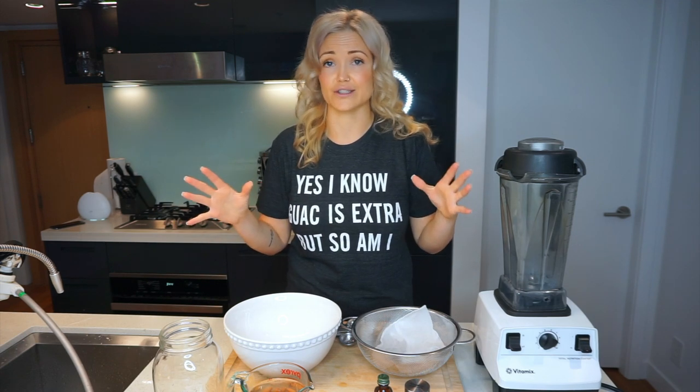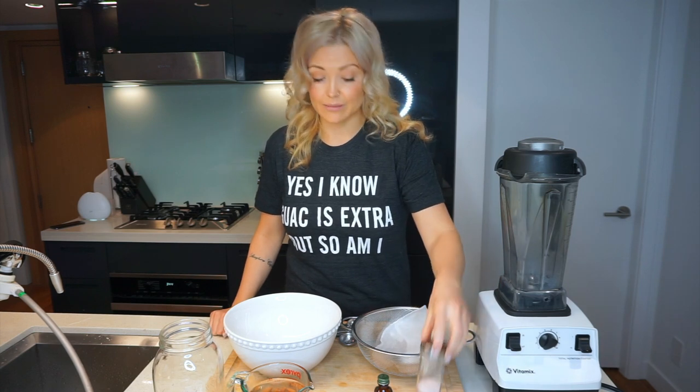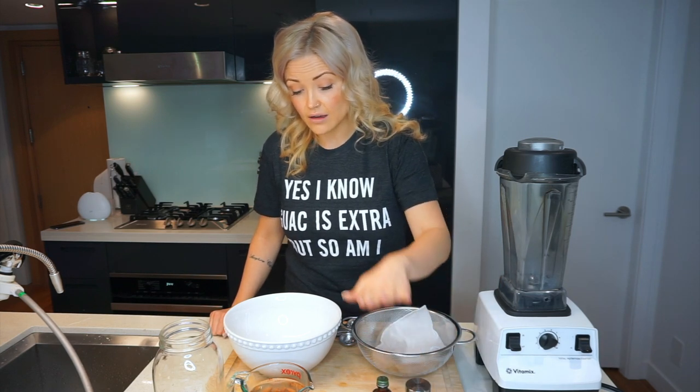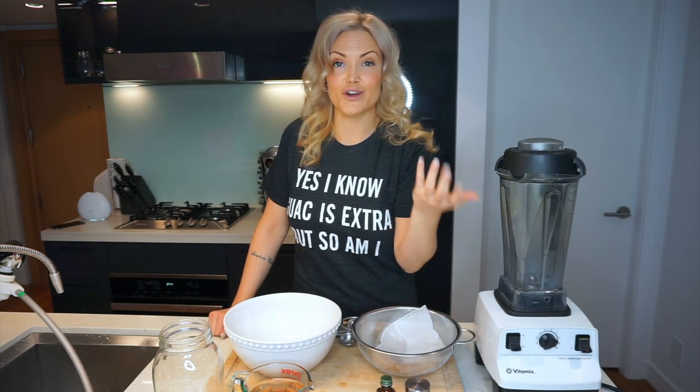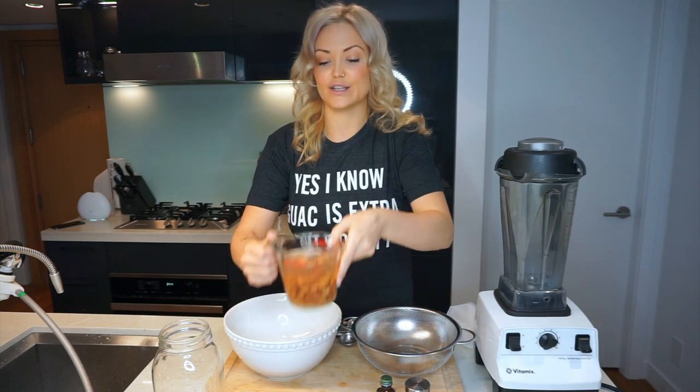This recipe is really easy. All you're gonna need today: some sea salt, vanilla, dates, and of course your almonds. So let's get started. Your first step — you're gonna want to soak a cup of almonds.